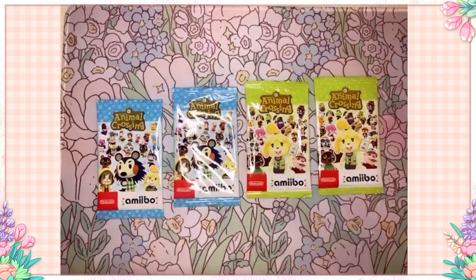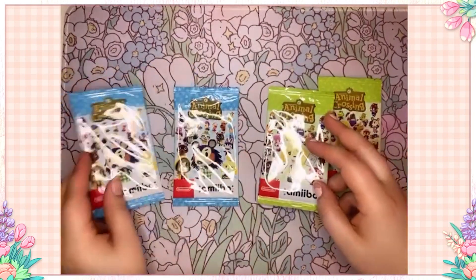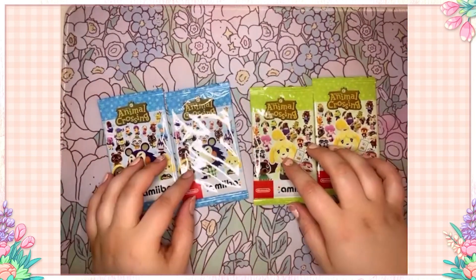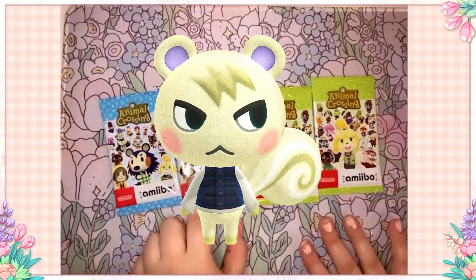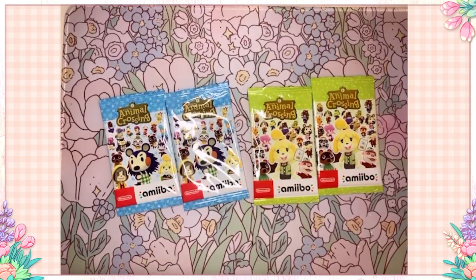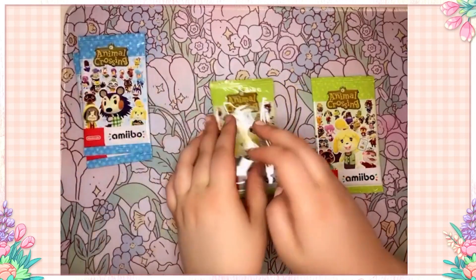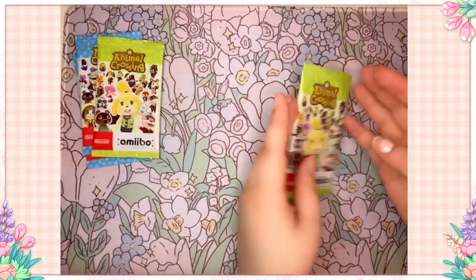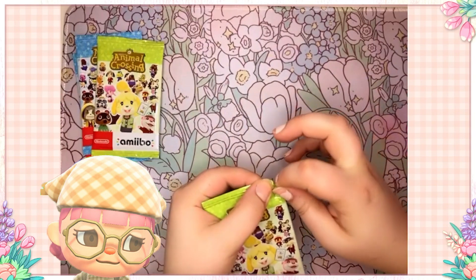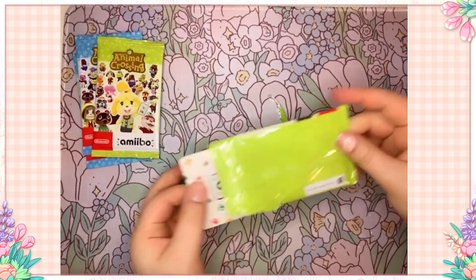We got the outer packaging opened so we just have the little packs. We got two packs of Series 1 and two packs of Series 3. I don't even know who I'm looking for — I'm pretty sure Marshall is Series 3, and I'd really love to get him because he's basically my favorite villager. Otherwise, I just want anybody I don't already have, and honestly I don't remember who I have, so this will be interesting.